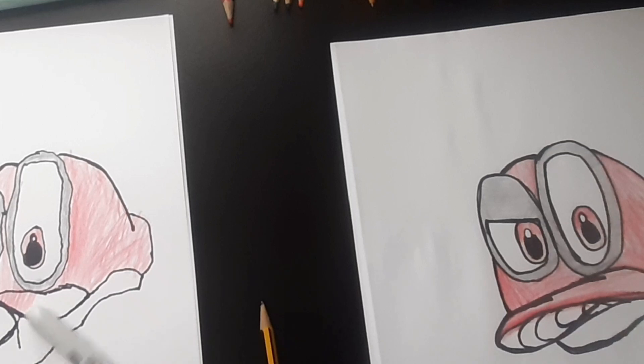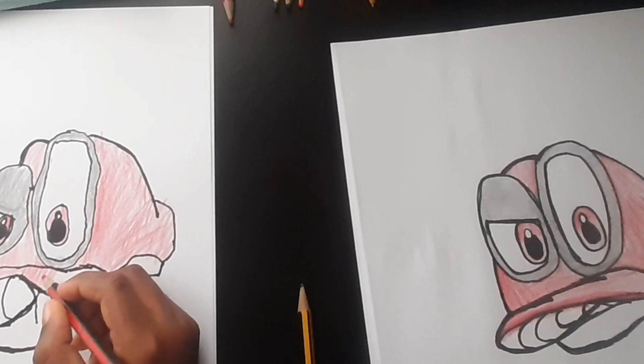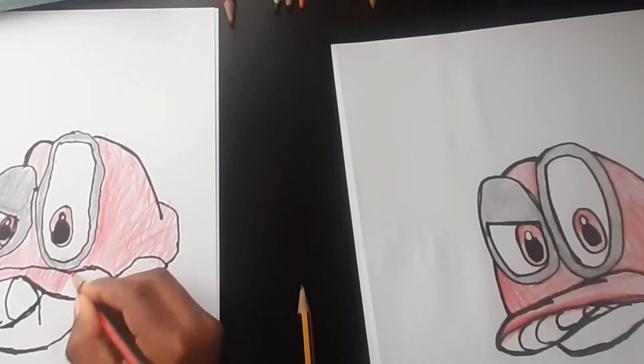Good job! That's what I just wanted to add. And then I'm going to color in.